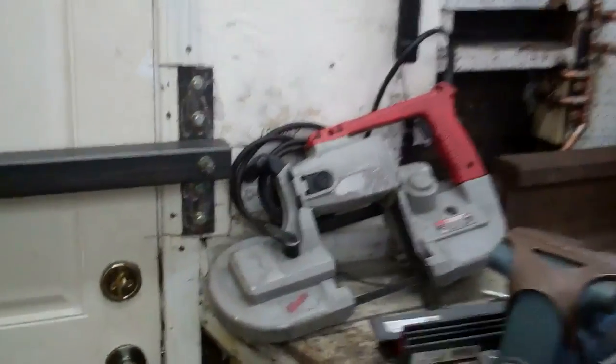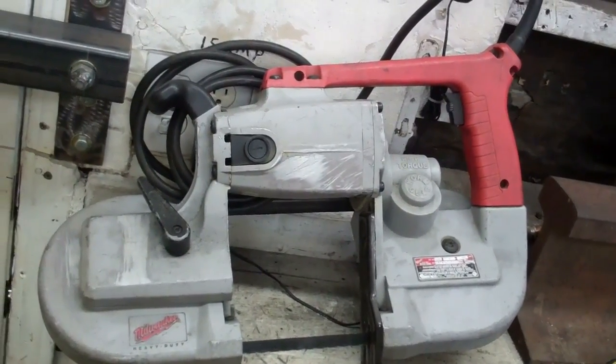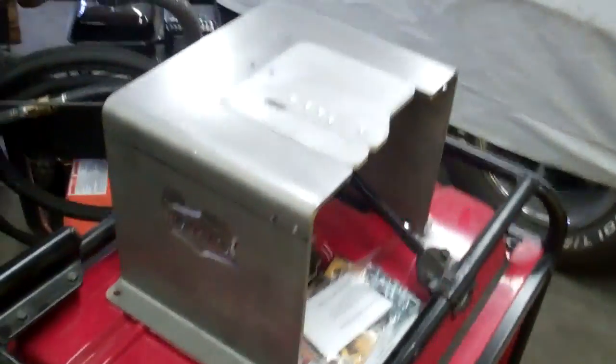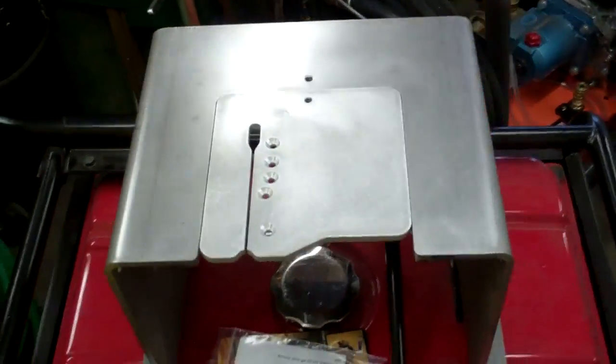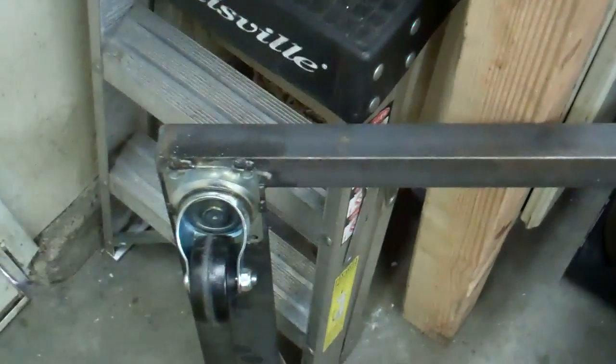Today I have a special project I'm going to build. I've got two of these Milwaukee portable bandsaws and I'm going to turn one of them into a vertical bandsaw. I just got this bracket from SwagOffRoad.com that it goes into. Then you have to tape the trigger down. I made this on and off switch. I'm also going to make a stand that it goes on.